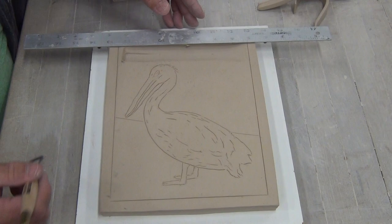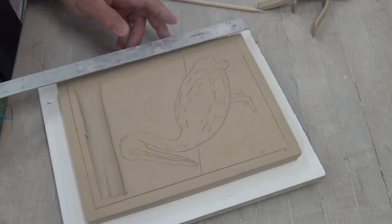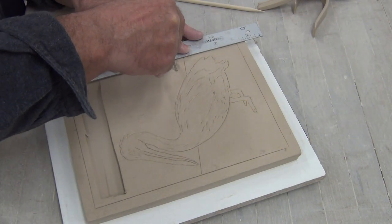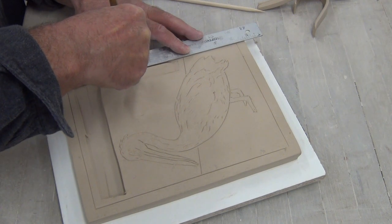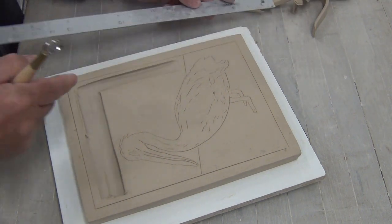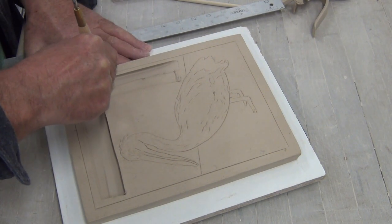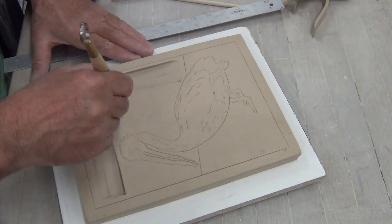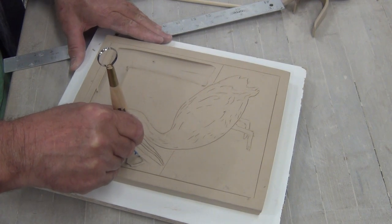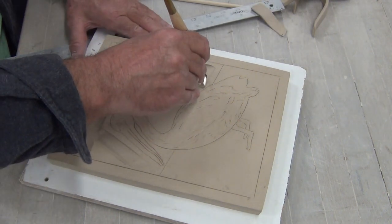I'm actually going to be creating a texture in the background. We have the background, the middle ground, and the foreground, which is going to be the pelican. Just use that piece of tape as a gauge. I'm going to stay away from the pelican and go with a smaller wire loop tool. That little piece of tape is a good way to be consistent. I'm going to come at an angle here and remove some of this material. Already you can start to see it come to life.